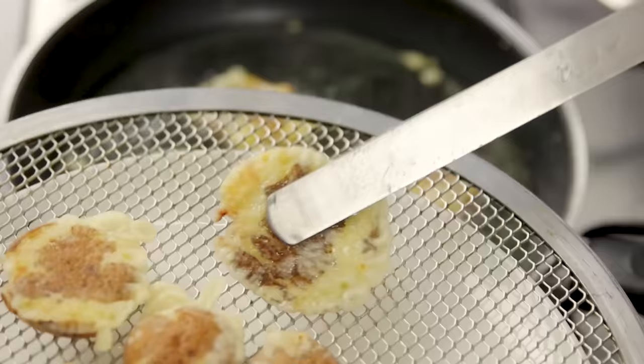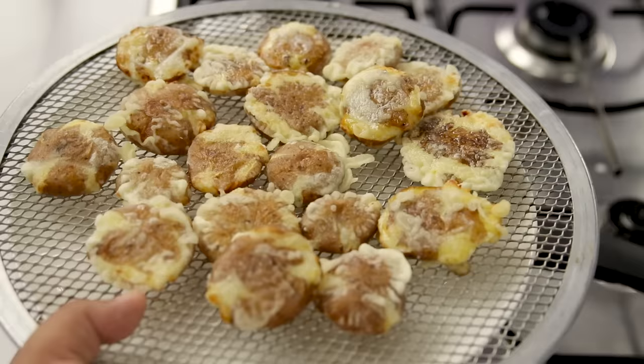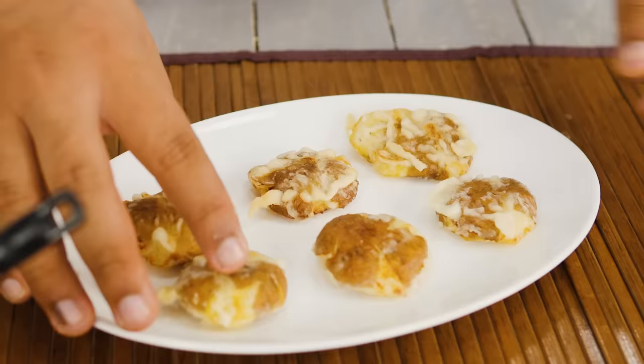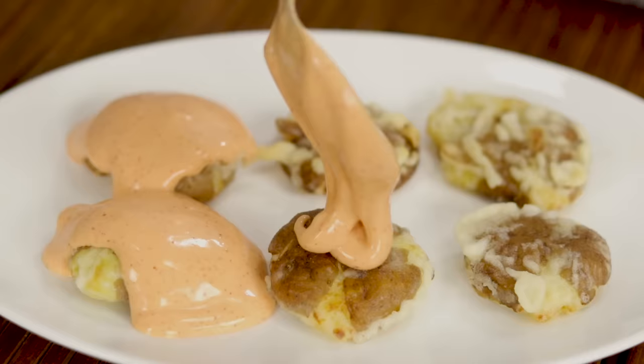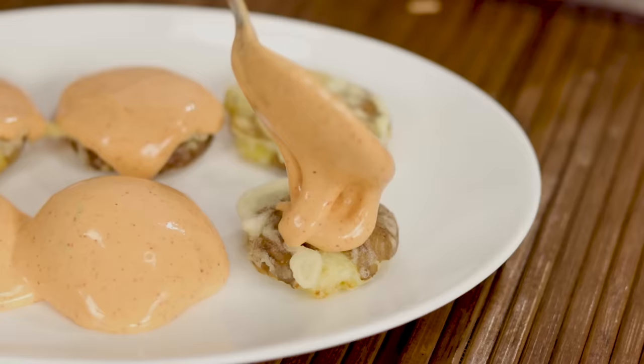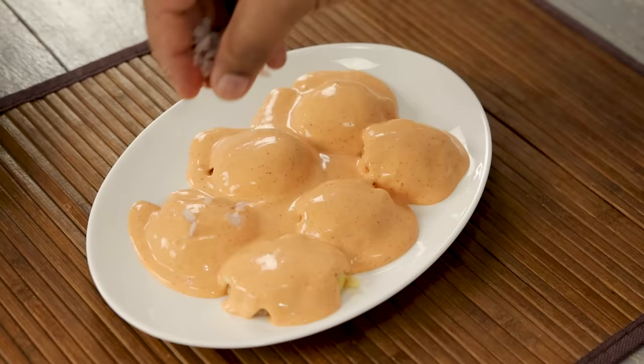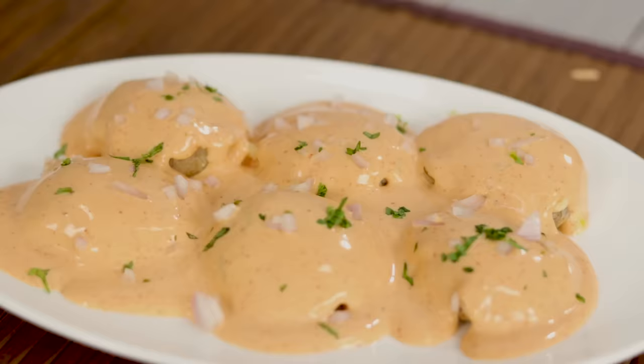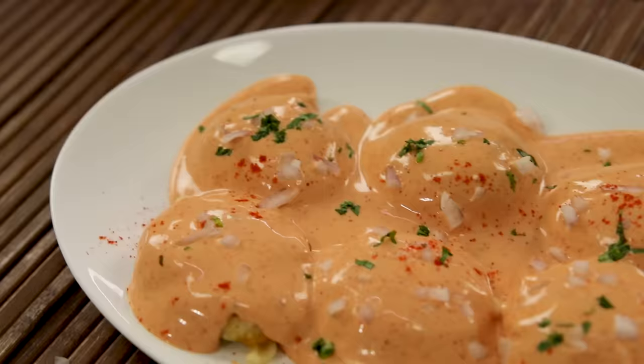The second batch of potatoes is also done — everything is ready. For serving, place the potatoes on a plate and pour the Cajun mayonnaise on top. Top it up with some onions, coriander, and a little sprinkle of paprika powder.